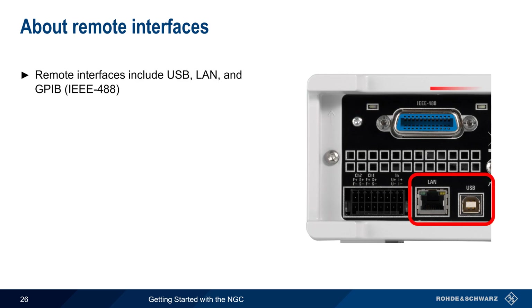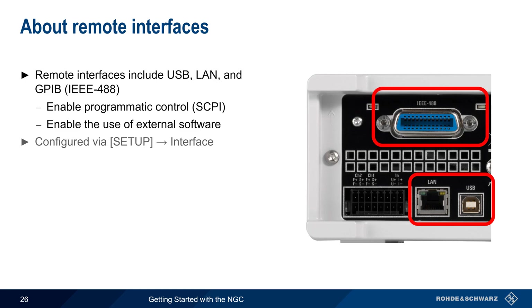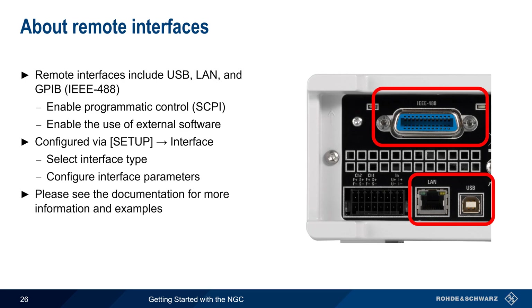The NGC can be remotely controlled over its standard USB and LAN interfaces, or optional GPIB interface. These remote interfaces enable programmatic control — that is, they allow you to both configure and read values from the NGC using standardized SCPI commands. External software can also be used to connect to the NGC for creating or editing ARB files, taking screenshots, etc. Remote interfaces are configured by pressing the Setup hard key and then Interface, where the interface type as well as the interface parameters are entered. Please see the documentation for more information and for a complete description of supported remote control commands.